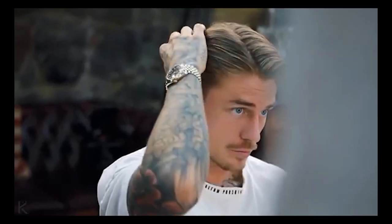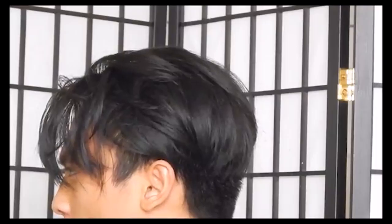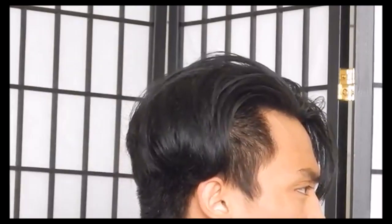Our second tip is to realize that every person's version of this hairstyle will look different. People have different hair textures, head shapes, cowlicks, and other variables that will affect the way your hair grows out. Don't be disappointed if your hair doesn't look exactly like Leo's when grown out. Some things are simply left up to genetics.